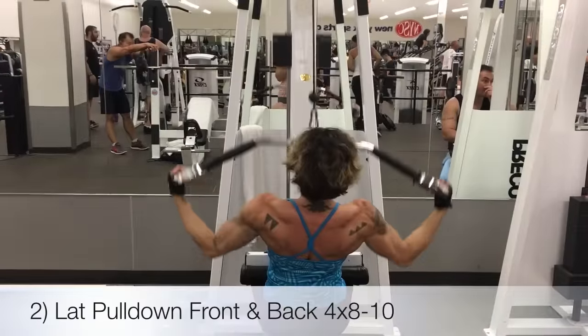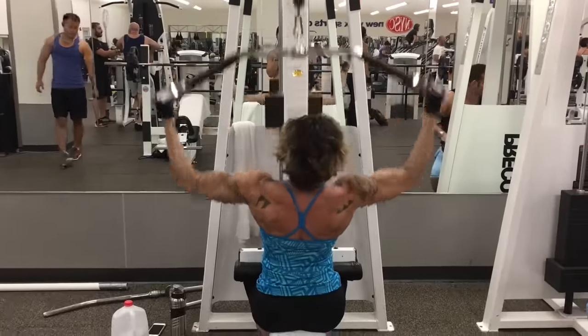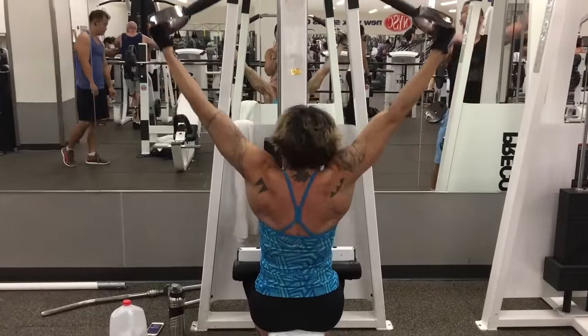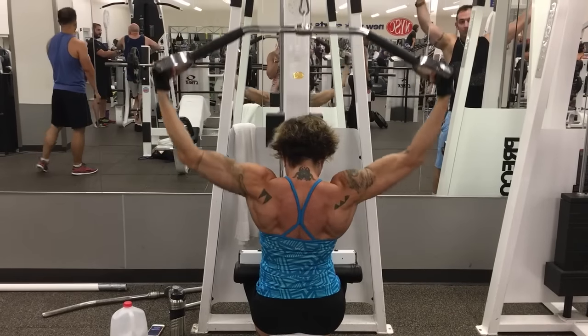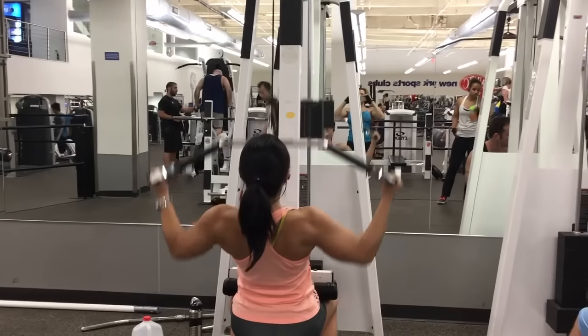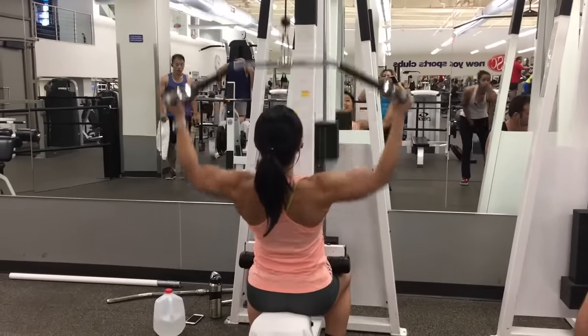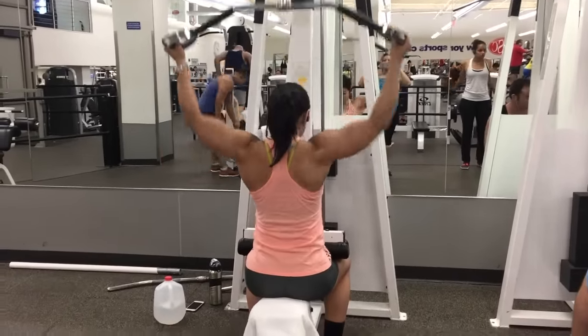Next we moved on to the lat pulldown and pulled the bar to the front and then to the back, right to the middle of the back of your head. Now there are some people out there that say this is dangerous, and the key is to control the movement and not go too heavy, otherwise you can hurt yourself. If you do this correctly you should really feel your lats firing.